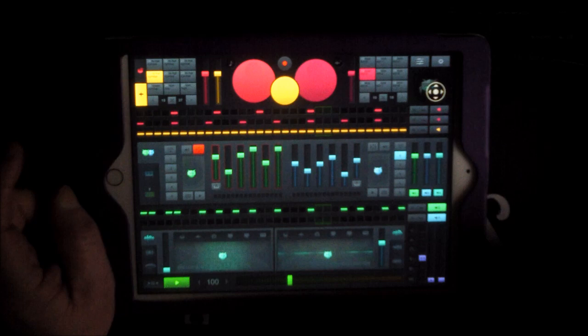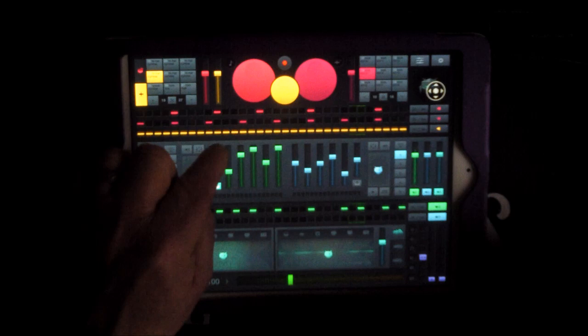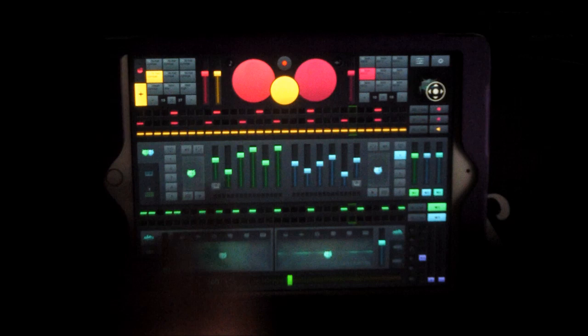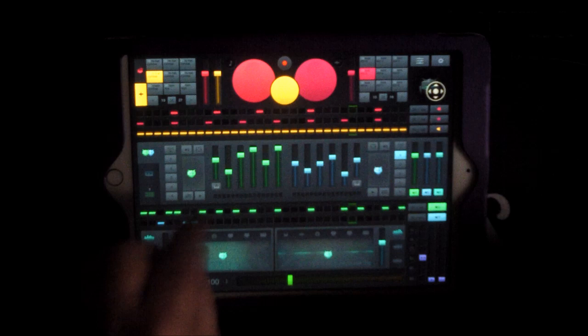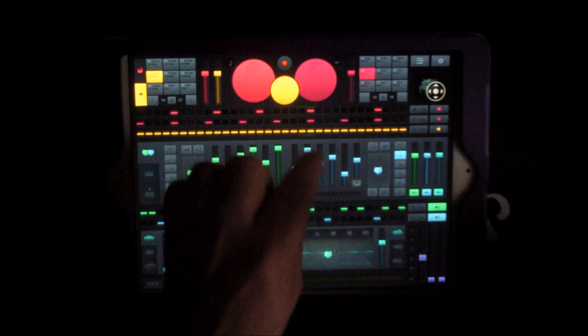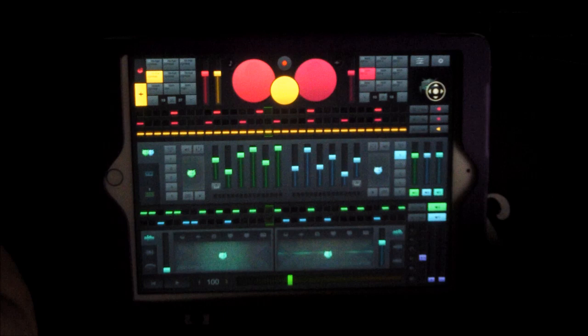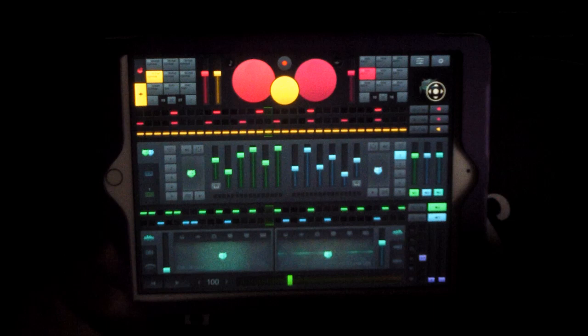You could leave the synth playing like this with automation, or switch the automation off. There's a pitch control and a keyboard-style playing mode as well. To trigger the second synth, put some notes in the remaining gaps — that could actually be fun. Again, you can apply effects and delay to the synth by selecting the appropriate icon, so you can make it all echo.